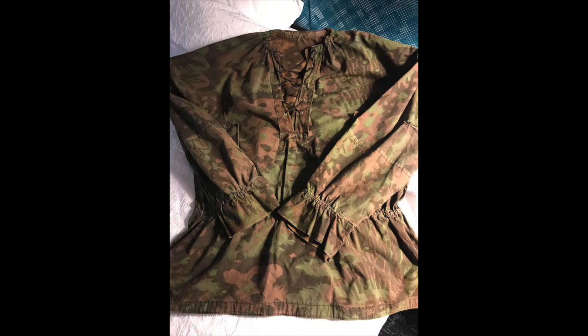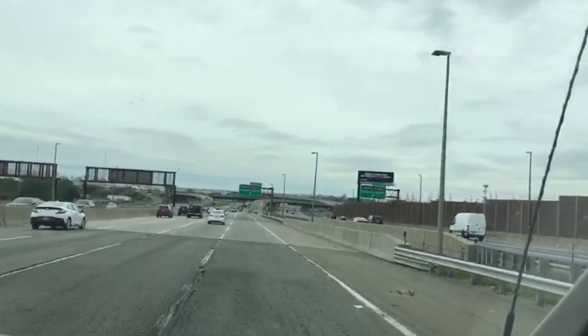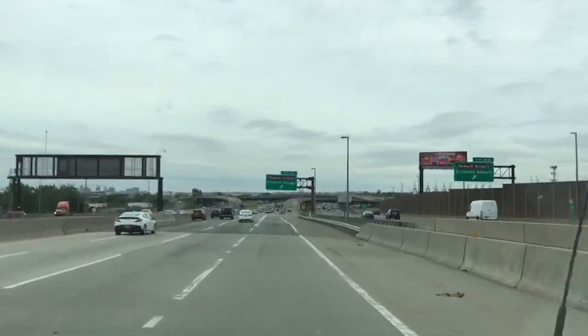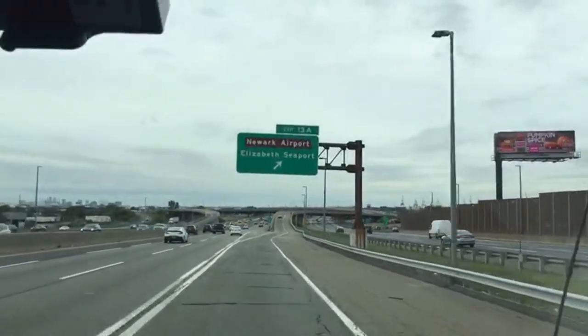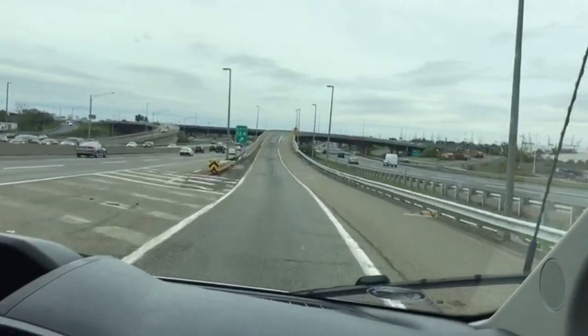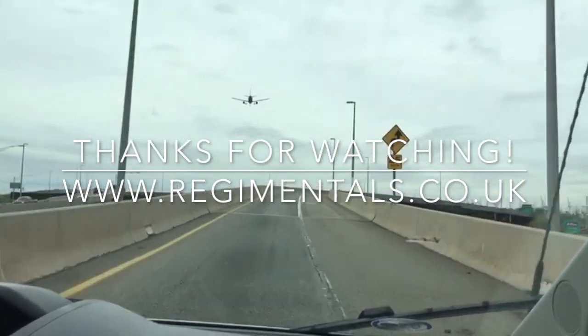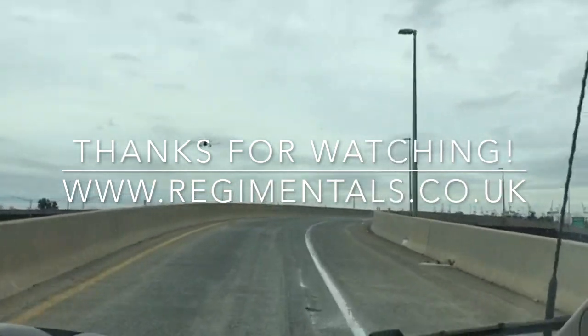So that'll be it now. The next video will be back in the UK — not sure exactly when, but hopefully next week. We'll be updating our website very, very soon, so check out the new update at www.regimentals.co.uk. We'll see you next week.